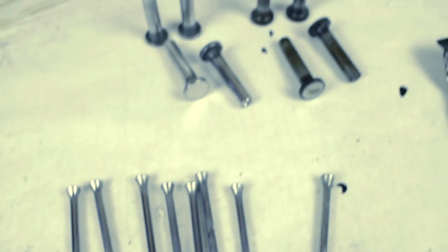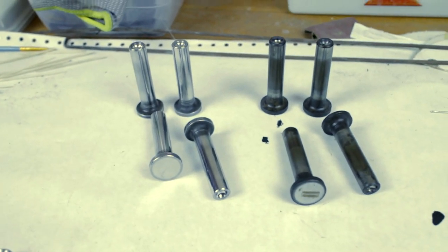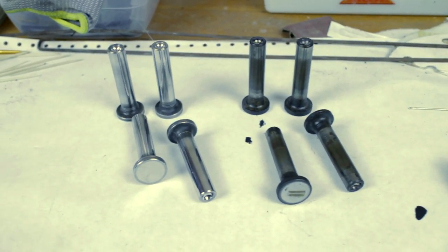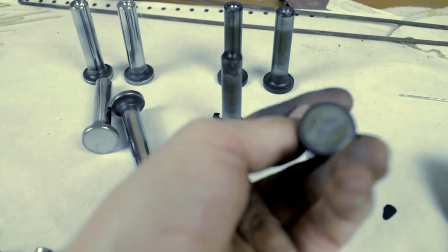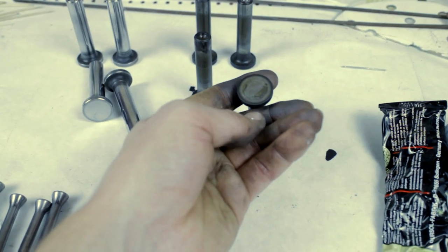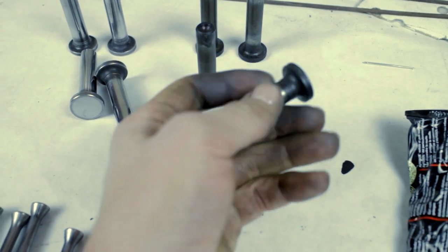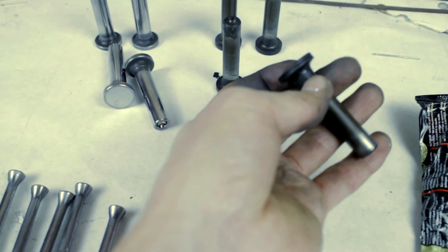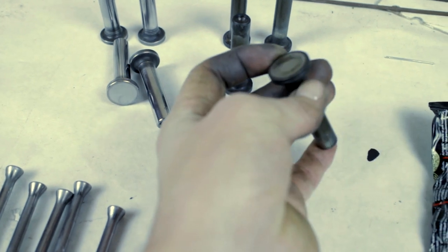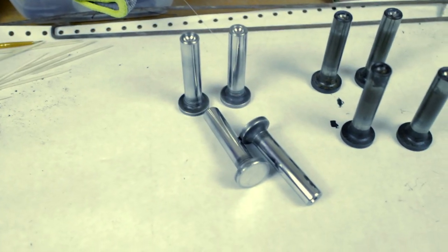Now we can do the same treatment to the lifters. We'll start off by polishing these a little bit. I'm going to do the shafts and the heads of the lifters with the fine sanding pads, and then the neck here which has all of the rust on it. We'll do this with the coarse or medium grit and then we're going to use the metal polish to polish everything up again, and hopefully they'll look just as good as these.